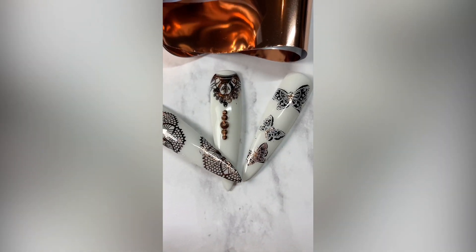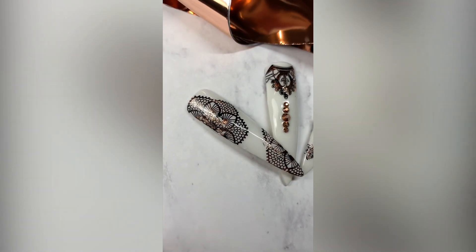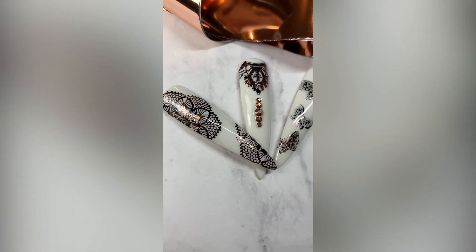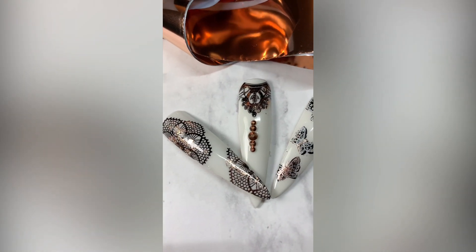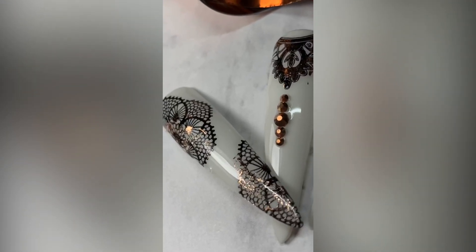I added a little bit of Swarovski to finish off this design and voila, there you have it. The new Sticky Polish from Clear Jelly Stamper is really cool and really easy to use. Can't wait to see what you guys do with it. See you next time!